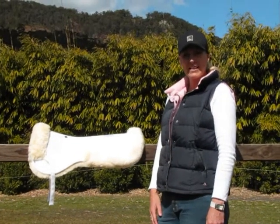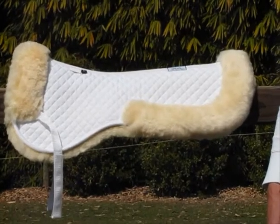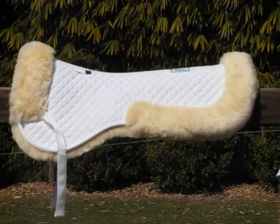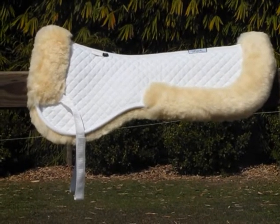Hi, I'm Annie from Elite Saddle Company. Today I'm going to show you the features of our white cream half numna. This numna is made from 100% cotton on the top with a quilted pattern in a small diamond.